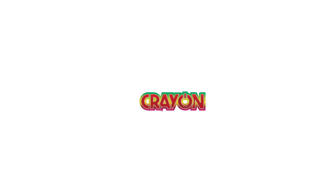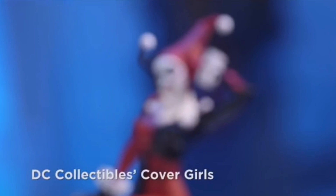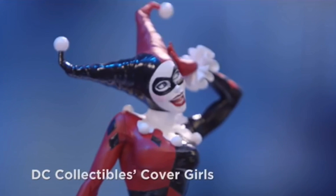Jones, thank you for joining us on DC All Access. Thanks for having me. Can you tell us what you're working on for the DC Cover Girls line? I've got four statues I'm doing right now. I'm starting out with Harley Quinn, and then I think it's going to be Batgirl, Supergirl, and Mira.